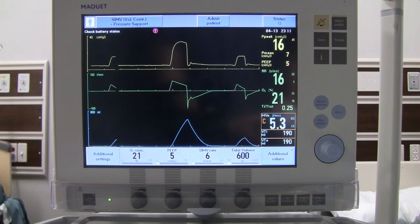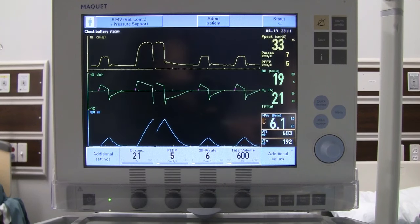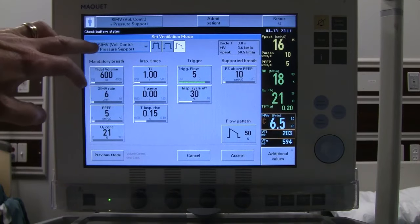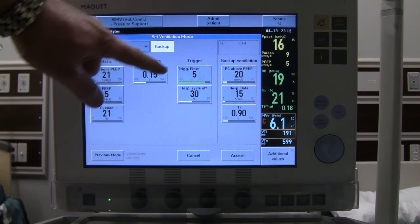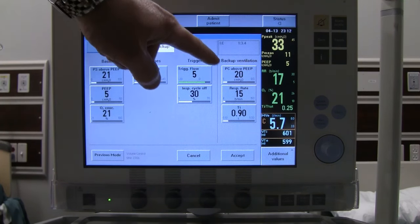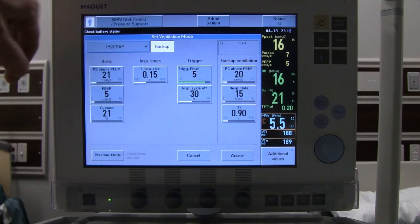Now our patient has been breathing on SIMV for a while and their condition has improved enough that we want to let them breathe completely on their own with just a little pressure support. So we'll go to full CPAP with pressure support. Go back into the mode screen and select pressure support and CPAP mode.